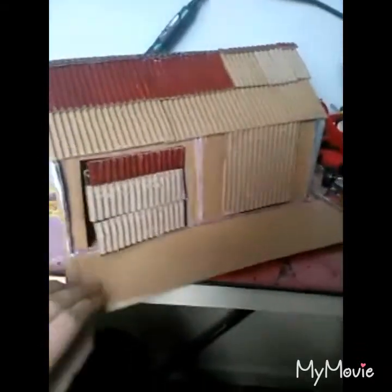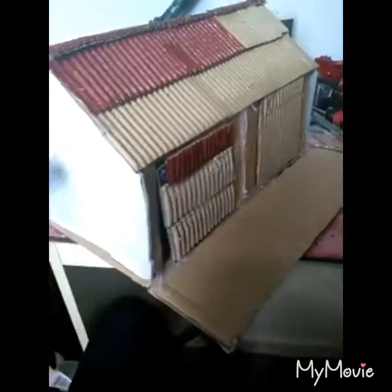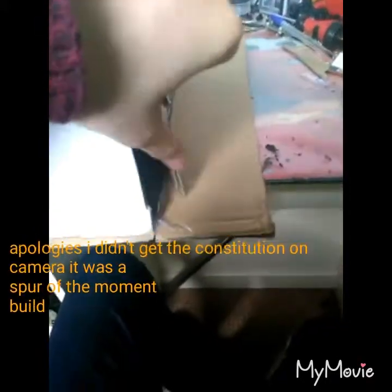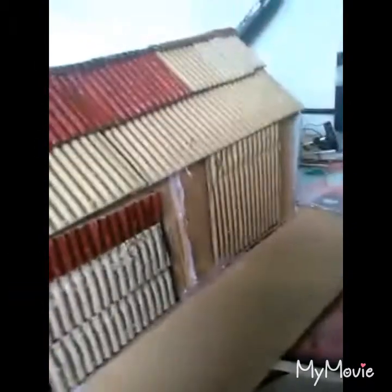So this is a shed I've been building for a little while here now. It's just a small shed I built because I'm finishing off this house and I wanted another white building to go with the house, so it looked like it was built along with the farmhouse. It's just an old shed I put together.